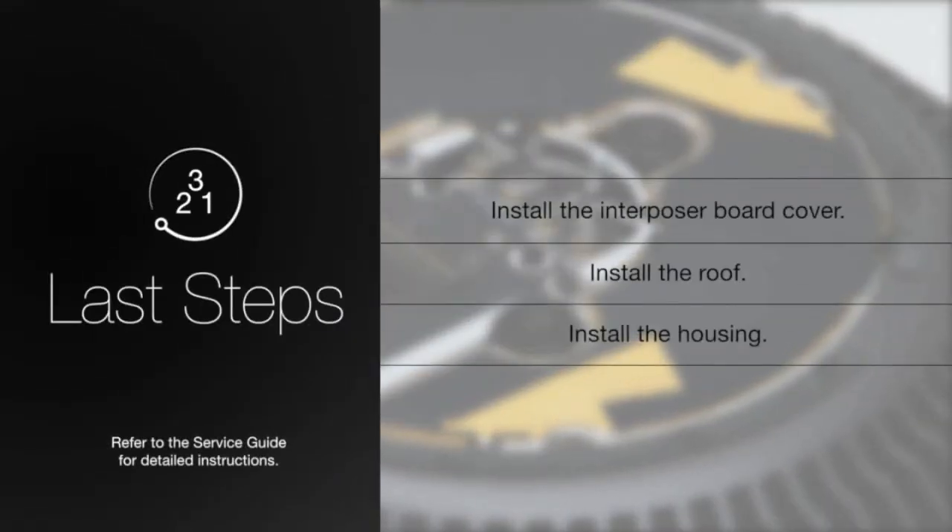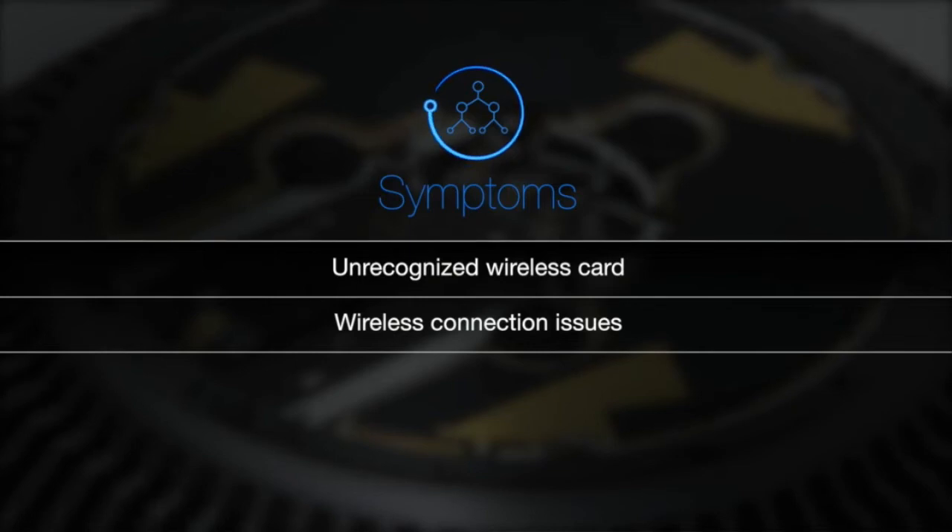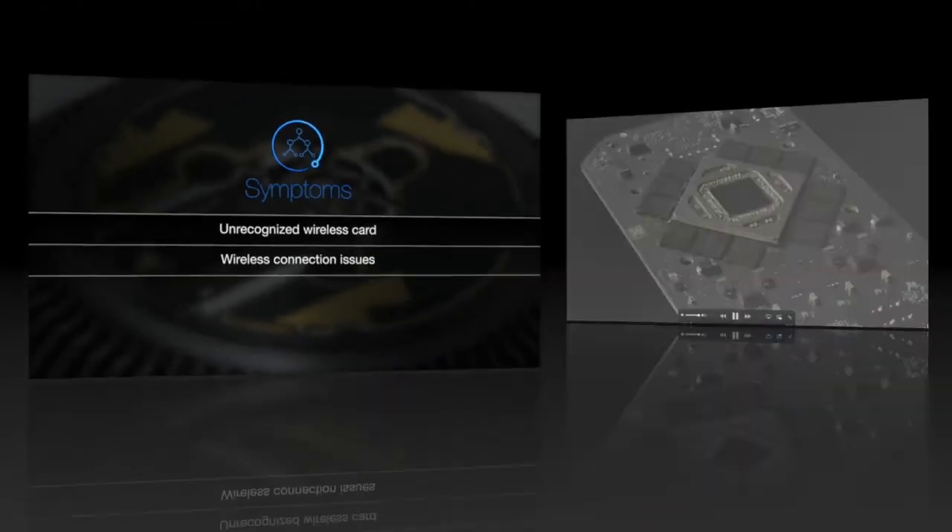To complete this repair, install the interposer board cover, the roof, and the housing. Symptoms of an improperly installed wireless card may include an unrecognized wireless card or wireless connection issues.